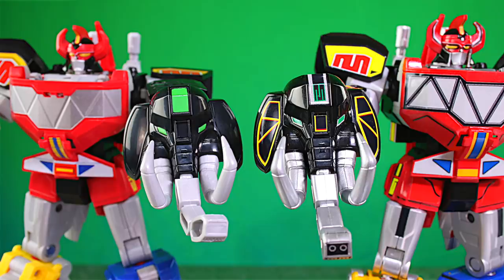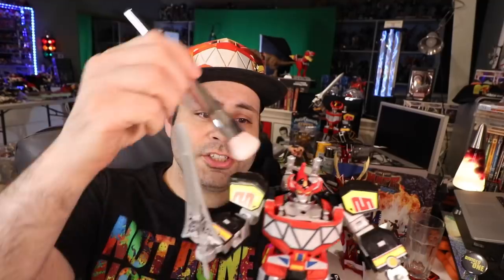Just look at the difference in the Mastodon shield alone. First, I got some cheapy makeup brushes — not for me, actually to clean the Megazord. If your Megazord is dusty, dust it. Take your makeup brush and just go over it. A paintbrush will work too. A can of air also helps.